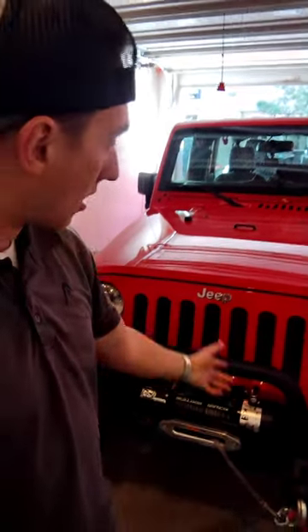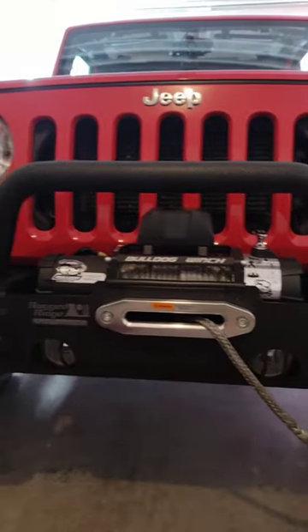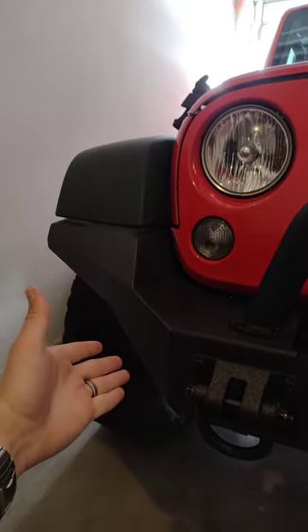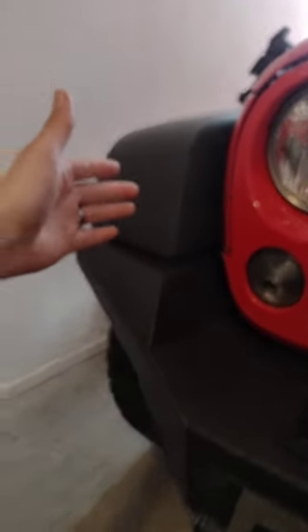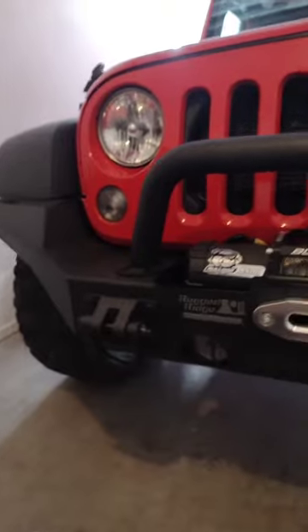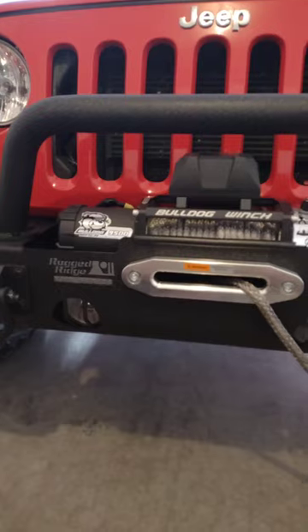I'm going to show you how to install your Bulldog 9,500 lb winch. I did this myself on my 2015 Jeep Wrangler Unlimited Sport. This 9,500 lb Bulldog winch is installed on the Rugged Ridge XHD Series High Clearance Steel Bumper. This bad boy has these wings right here that blend really nicely in with those plastic fenders. You really can't even tell from a slight distance that this is plastic and that this is steel, so it looks really nice on the Jeep. This is going to protect you from anybody backing into you or if you hit anything accidentally while you're off-roading.